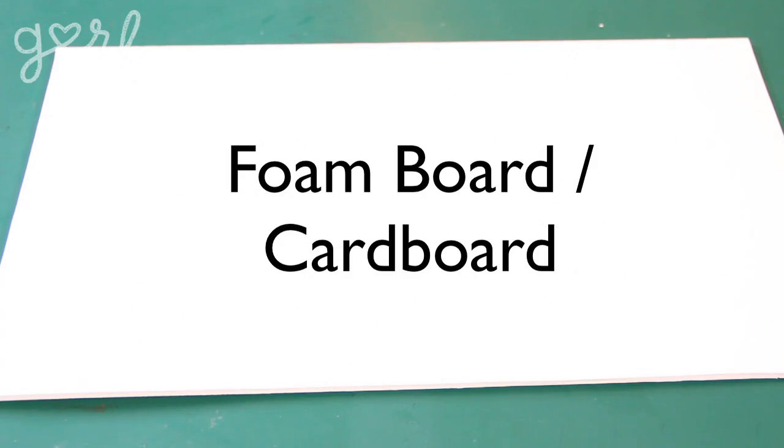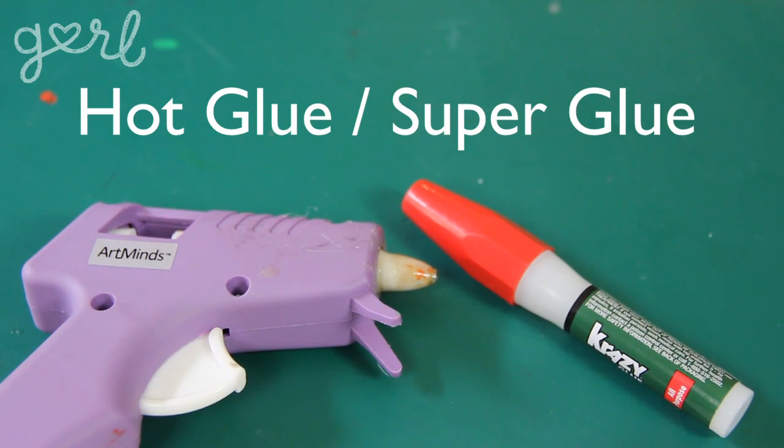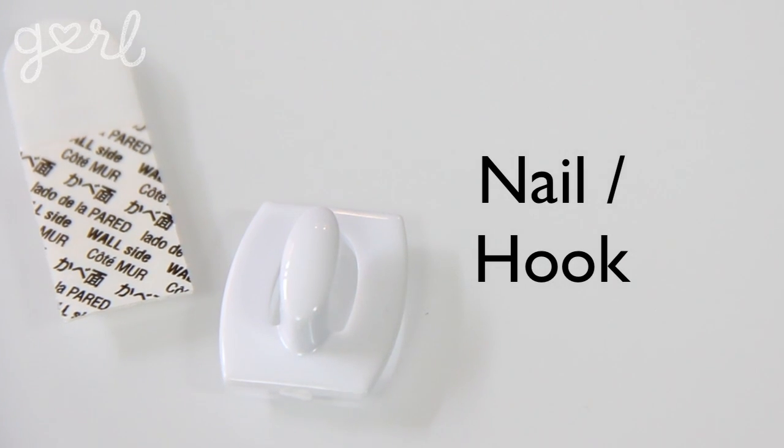For your picture wreath you're going to need foam board or cardboard, clothespins, craft glue or double-sided tape, hot glue or super glue, paint and a paintbrush, decorative paper, a pair of scissors, and a nail or hook for hanging. Alright, it's time to clothespin it to win it.